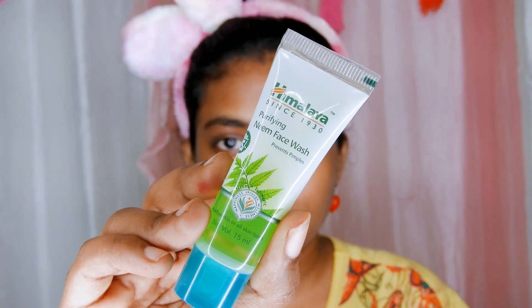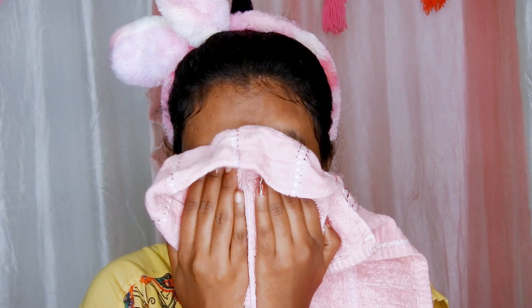Before using the scrub, your face needs to be cleansed. Only then the scrub will be effective. So first, wash your face with your regular face wash or cleanser. Wash your face and pat it dry.